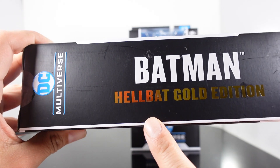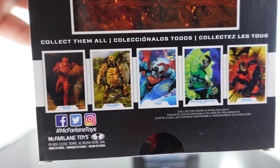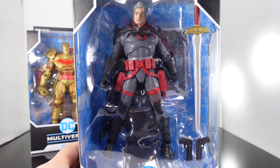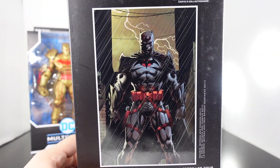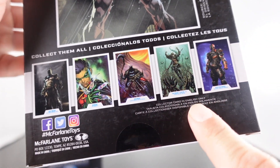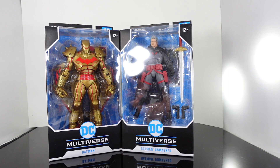On the side, it reads Hellbat and has 'Gold Edition' written in gold, which is really cool. On the back you have an awesome photo of the Hellbat and other figures from the new wave. I definitely want to get Gorilla Grodd, Bizarro, and the Jon Stewart. I might pass on the Injustice Flash. Then we have the Thomas Wayne Unmasked packaging — there's the comic book cover on the back along with the other figures from the wave, which I actually own all of, except for the Batman Earth 2 from Dark Knight Metals.